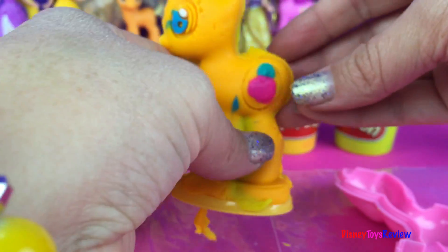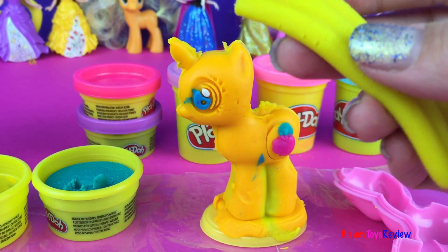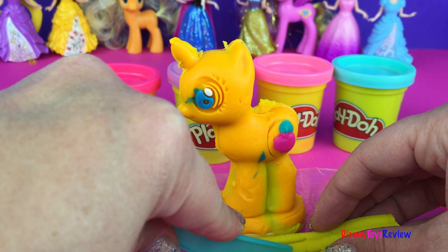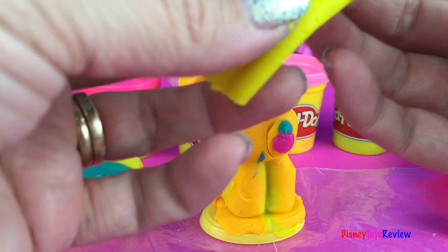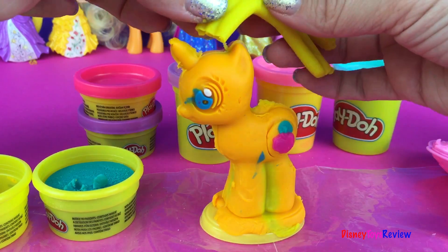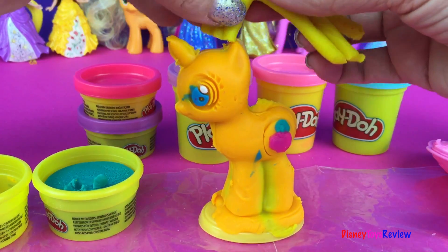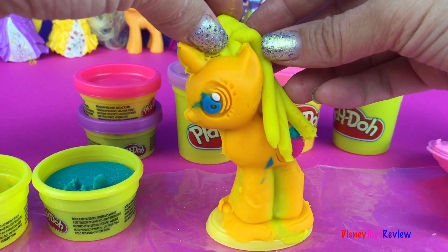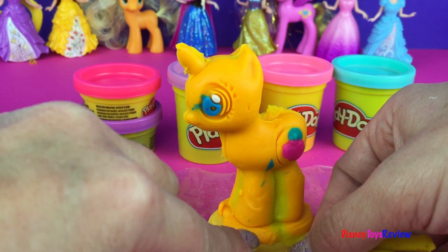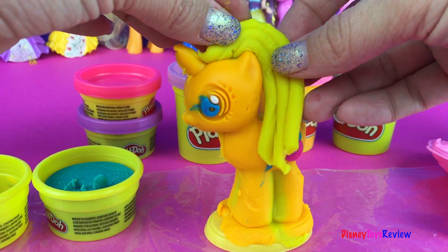Okay now Applejack needs her mane. Yay, that's nice and long! We're going to use our knife to cut a little bit so that it falls where we want it to. And we're going to make this her mane right here — we can actually hook it right here. We're going to cut it at a little bit of an angle so that it stays better. There, that's much better.